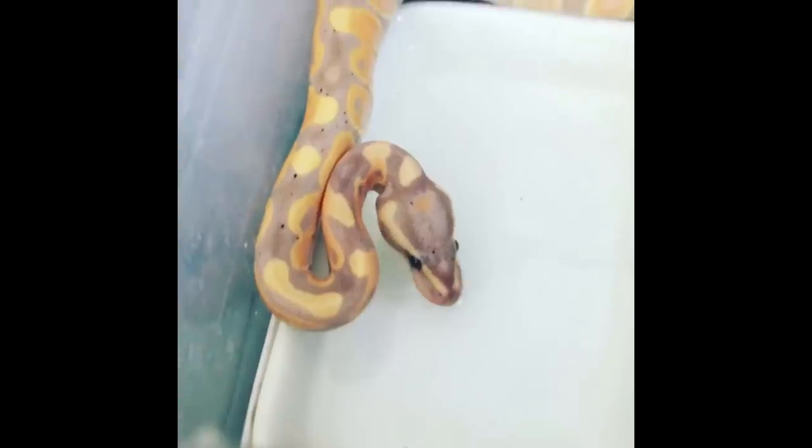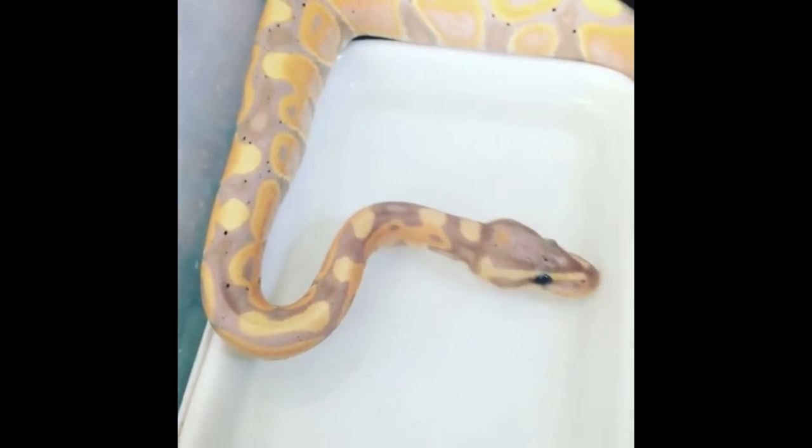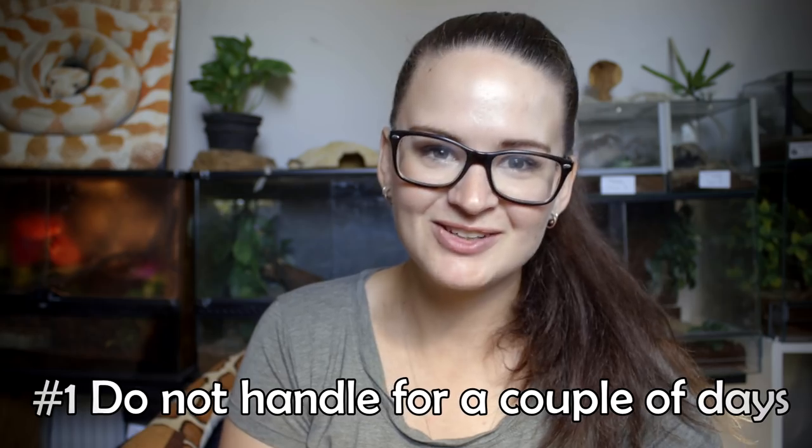Let's put up a scenario. Let's say that you just bought home your first snake — it's a gorgeous little ball python, absolutely in love with it, and you just want to handle it all the time. The first thing that you're gonna do is to not handle it at all. I know how difficult that is. When I get a snake home, I can barely keep my hands off it. But if you want your snake to be comfortable around you, the first thing you're gonna do is to leave it completely alone.